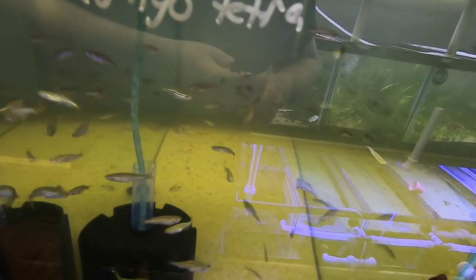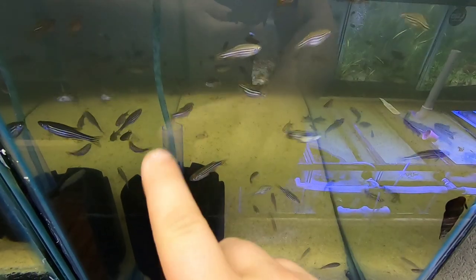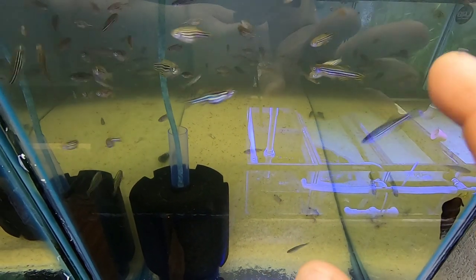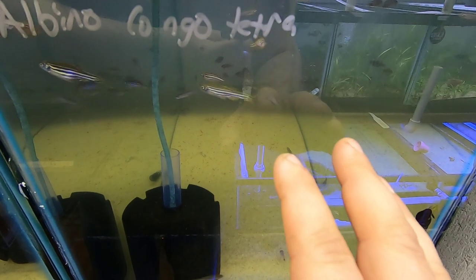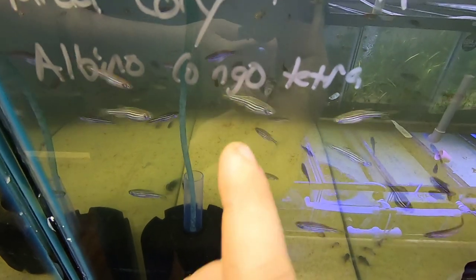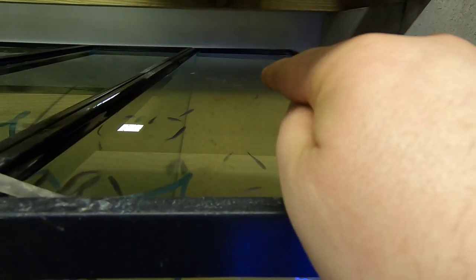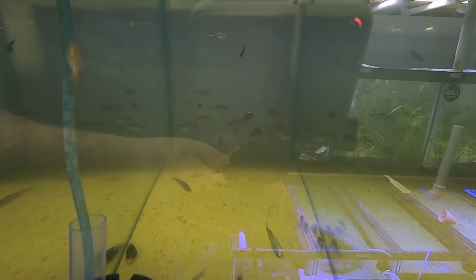Now this tank is a very active tank — a ton of zebra danios, that's what all these fish are up here. This is the first time I've ever had zebra danios and I really like them. They're very active and their silver just really shines and flickers when they're moving. I think these guys in a planted tank would look fantastic. The albino Congo tetras are no longer in here — they have been moved out because they're already sold off. I had a local guy that bought all of my originals, but I do have regular Congo tetras. They're all chilling way in the back. All the Congo tetras are doing fantastic, and there are some panda cories down there.